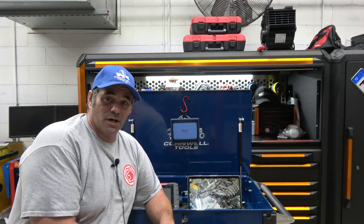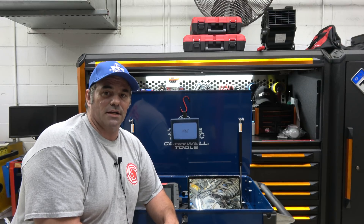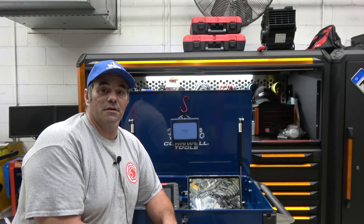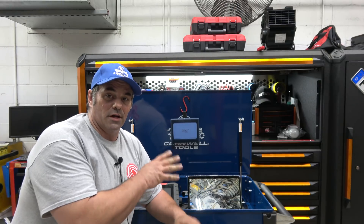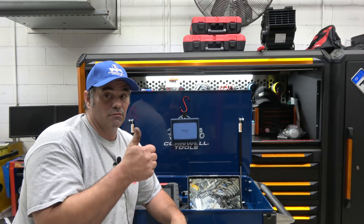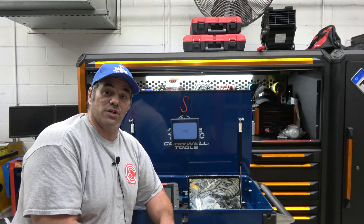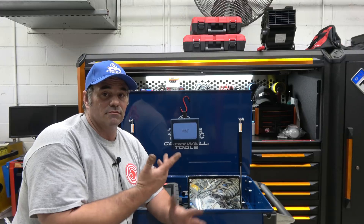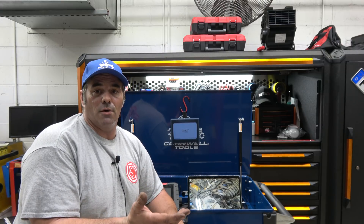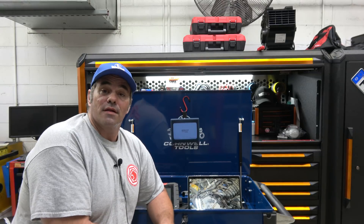At Auto Mechanica I met a lot of great instructors and great technicians and had a lot of fun networking. So look for those scope videos — if you want to see them, subscribe and hit that bell for notifications. Let me know in the comments if you're interested in the scope videos. Thanks for watching, I am the flat rate master.